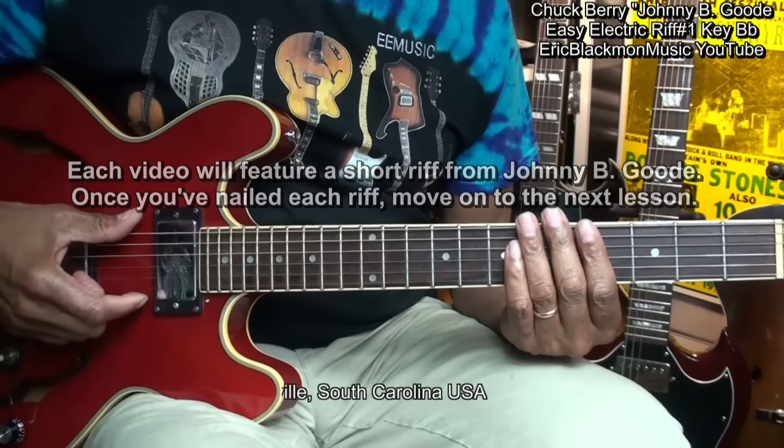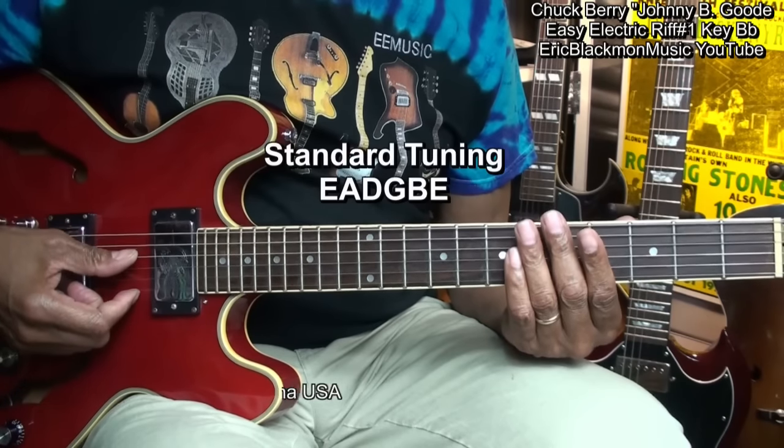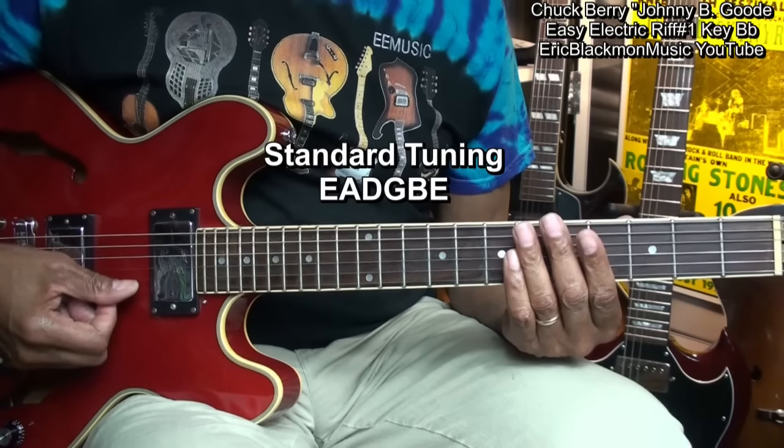The guitar is tuned standard: E, A, D, G, B, E.